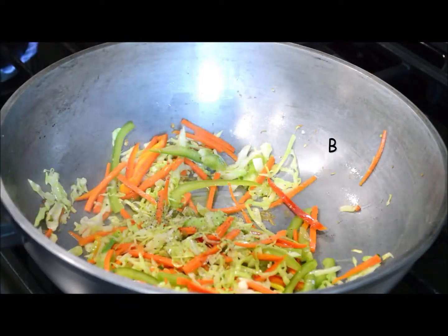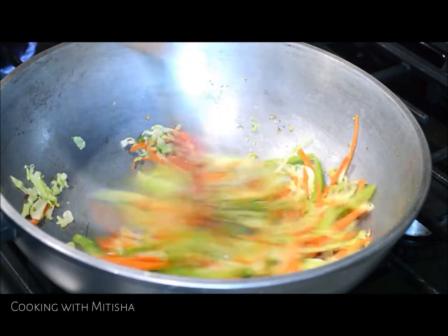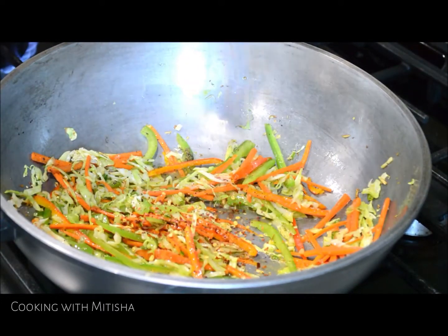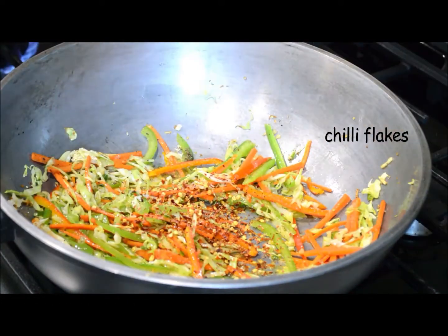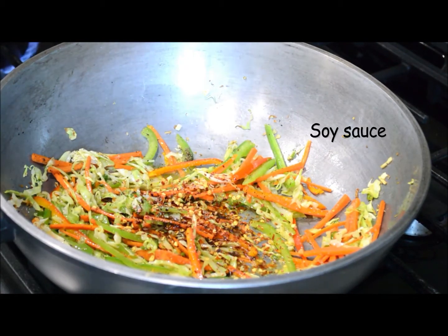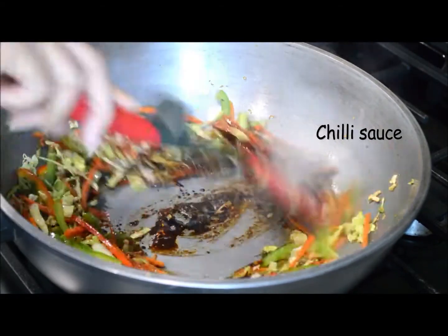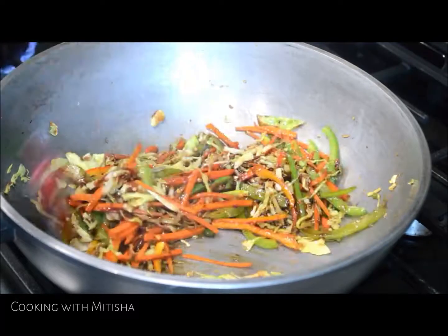I'm going to add black pepper and salt, and mix it together. We are not going to cook the vegetables completely, just sautéing them. I'm adding chili flakes and a little bit of soy sauce — I'll add the rest of the soy sauce after when I add the rice. I'm also adding chili sauce. Mix it all together again.